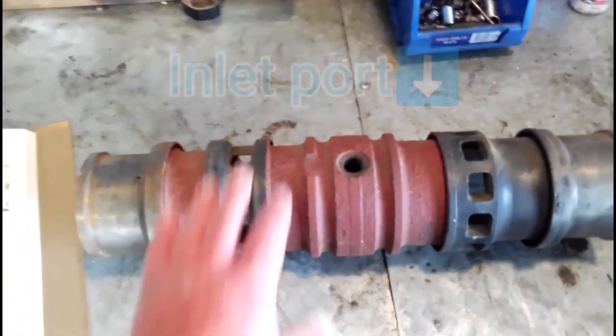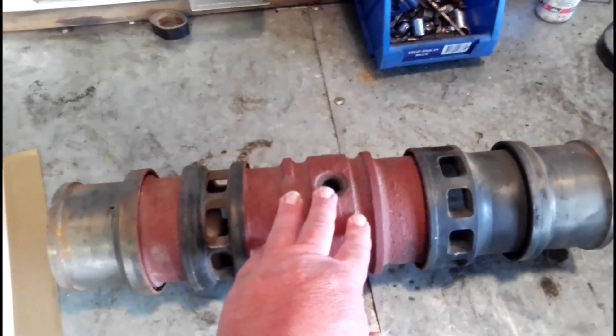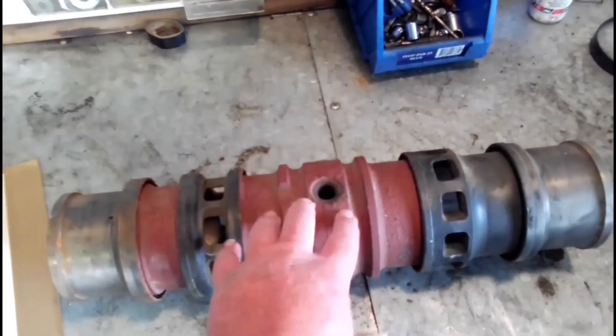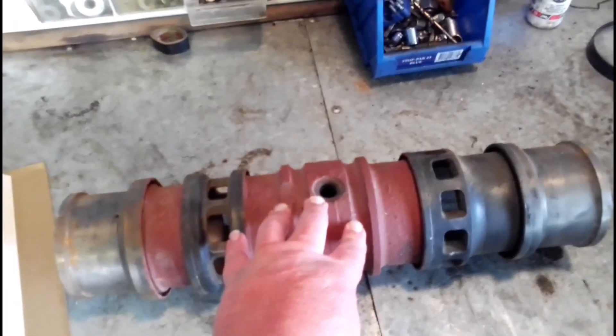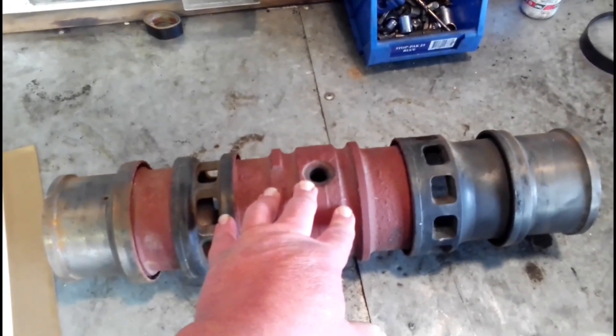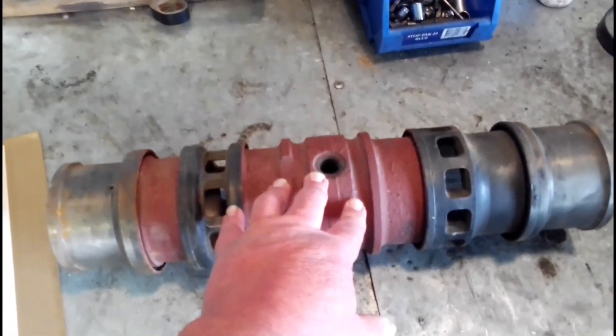So if you've got one of these engines and you're doing it up, sometimes these rust through. The red areas are where the water jacket is. Sometimes these can rust through or crack, or you might just have a good set of pistons and liner that you want to put in your engine. Getting these liners out, there's no easy way to do it.